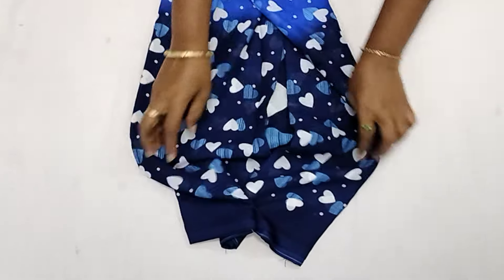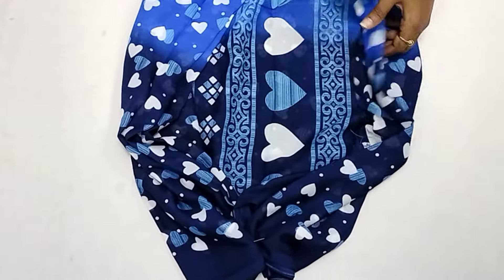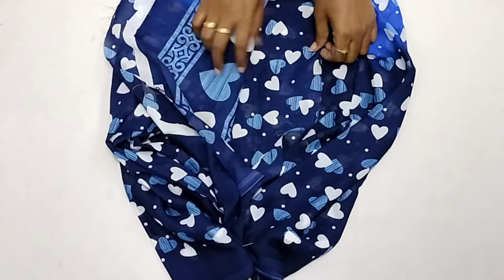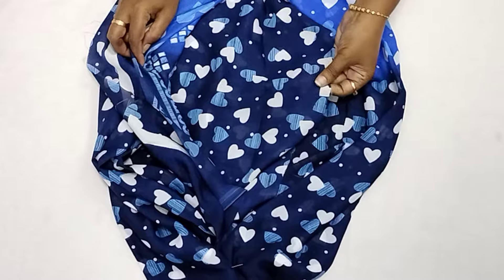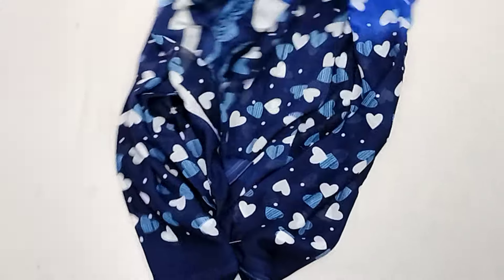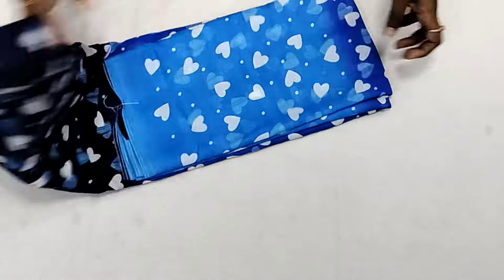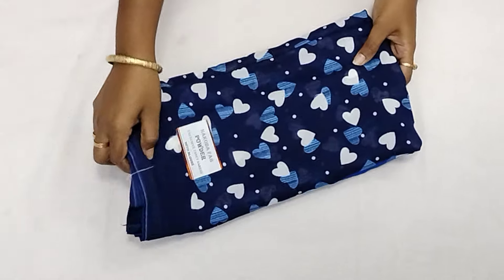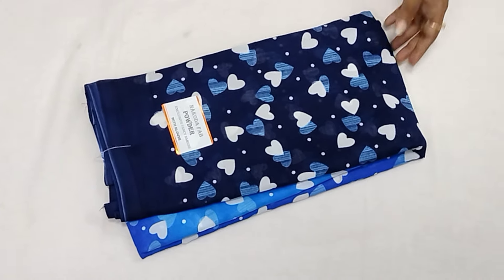You can use the pallu blouse and pallu design, including in navy blue. The material is very soft and transparent. The price is just ₹350 with free shipping all over India.